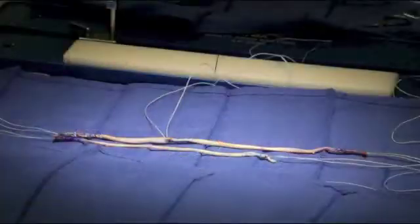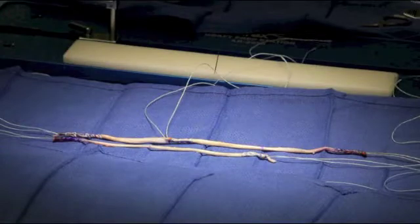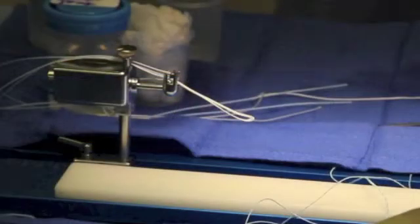Now both grafts are prepped, having been measured, marked, and whip stitched. On the graft prep board, we use an Arthrex ACL Tightrope RT. We will be passing our graft through its cinching loop.